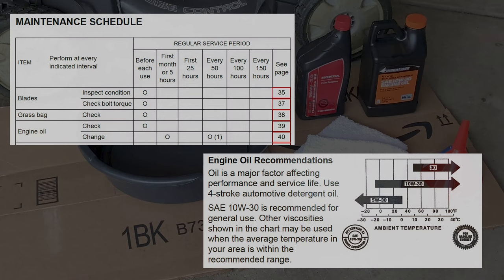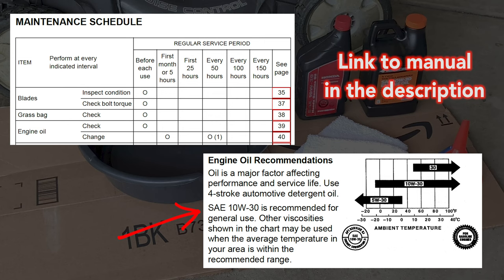Go to the manual — you can find the manual in the description, all you gotta do is click on it. It'll take you to a PDF form and here it says we need to use SAE 10W-30 oil. On the top in the maintenance schedule it says you need to change your oil every 50 hours.